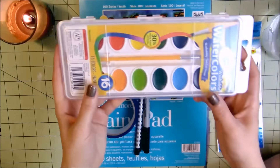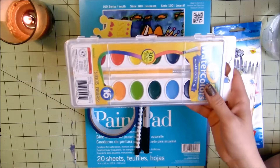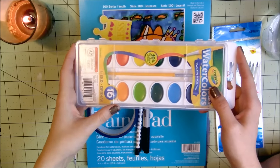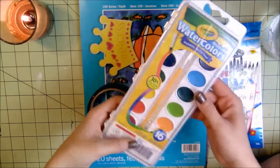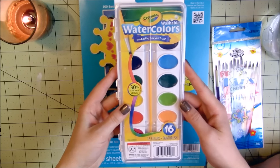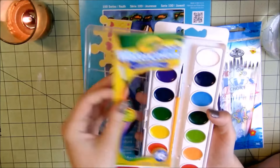For the watercolors I decided to go with good old Crayola, because I wanted to use pan watercolors, not tube watercolors, and also they were the cheapest — so there you go. I think this was $5.99 or $4.99, and it comes with 16 colors and one paintbrush, which I don't think I'll be using since I have my own.